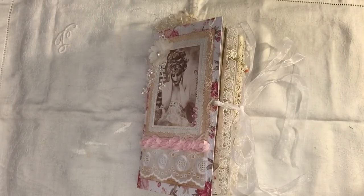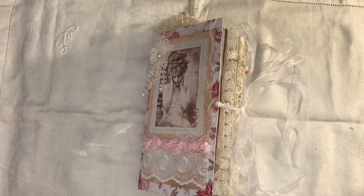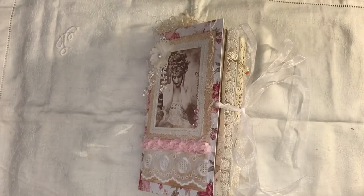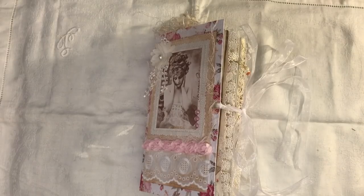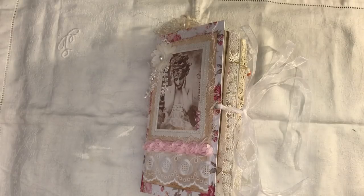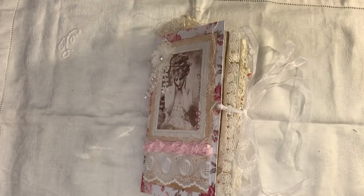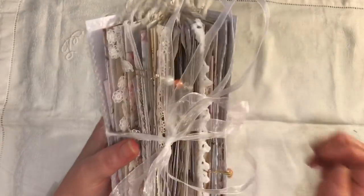Hi everyone, I've just come to share with you a journal that I've made. It's actually a travellers notebook made from a journal kit — not a travellers notebook kit — and it's from Artie Mays. It's her new kit that she just put on her website and her Etsy shop, and it's called Shabby Chic. I will link it below.